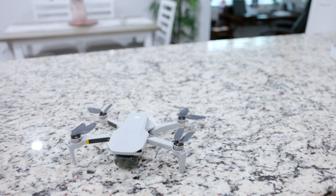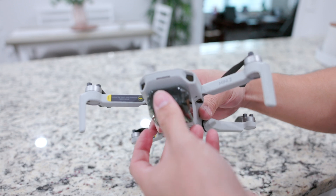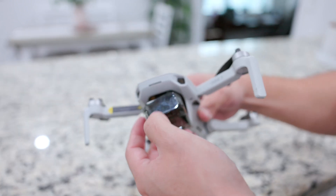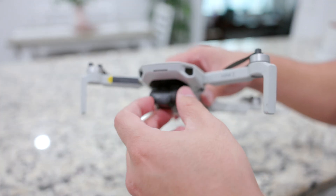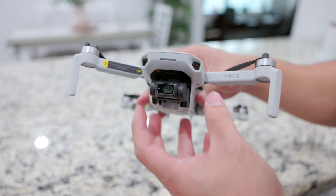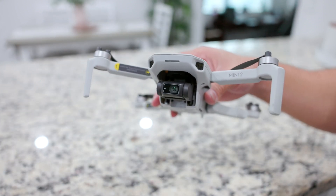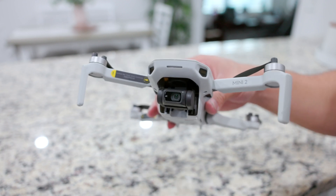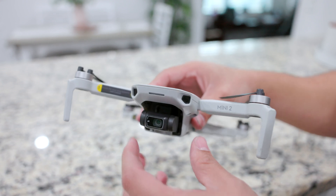One of the first things we want to do before we even turn on the drone is make sure to take off the gimbal cover. Whenever it turns on, the gimbal starts moving back and forward because it needs to calibrate itself. If you don't take it off, it puts a lot of pressure on the motors and over time you might end up burning them. Maybe the first couple times it won't do anything, but to prevent any damage to the drone, you want to make sure you take it off.